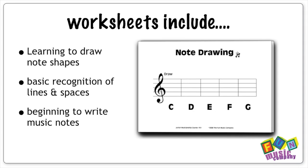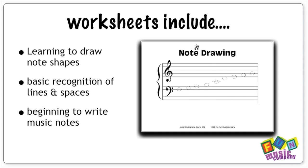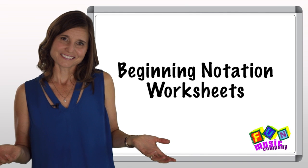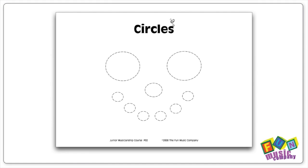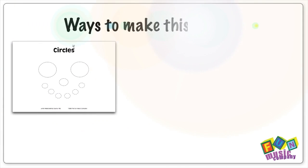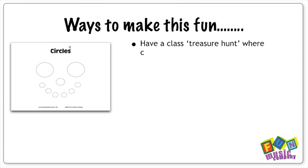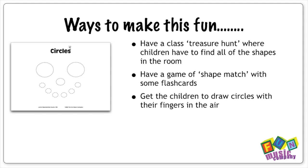All you need to do is look at the writing activity and think to yourself, 'What would make this really fun?' Look at this one for example — it's a bunch of circles to get your little ones ready to write music notes. To make it fun, leading up to this little fun sheet, you can get your children having a treasure hunt in the room to find all the circles, or you could play a class game of shape match, or get them pointing and drawing circles in the air.